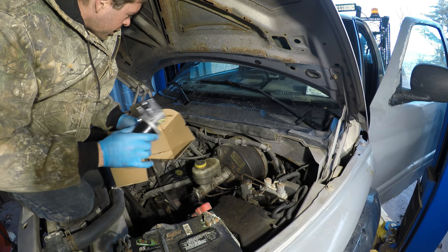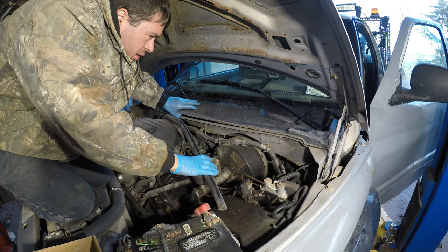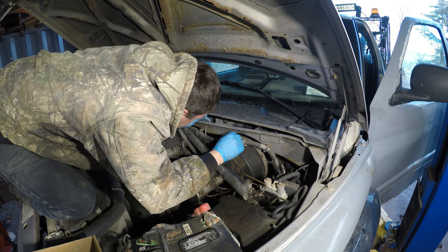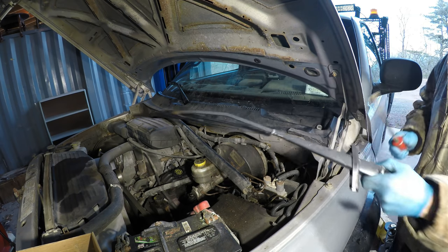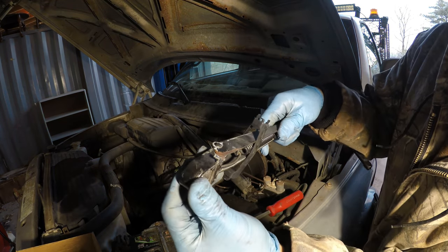So this is what I'm looking for. I don't see it anywhere on here — it might be hidden under this cover here. Oh, there it is. To get the wiper arms off this truck, you pull this tab right here and then pry it off and it releases it.